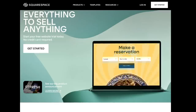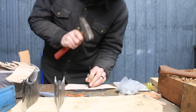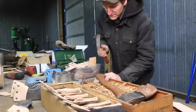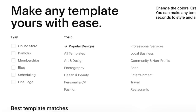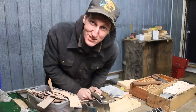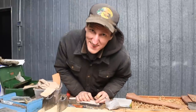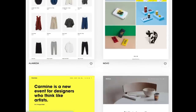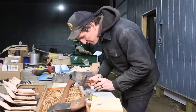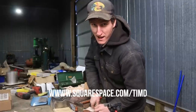Thank you Squarespace for sponsoring this video. If you need an online presence — a website, an e-commerce website, a portfolio, a gallery, a blog, anything you do online — Squarespace has got your back. Every single axe I've ever sold has gone through my Squarespace e-commerce website, so I can personally say it works really good. They have award-winning templates, click and drag, 24-hour customer service, and it's a one-stop shop for your domain name and website. Link is down below: Squarespace.com/TimD, 10% off. Pursue your passion.